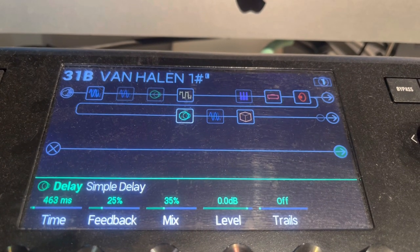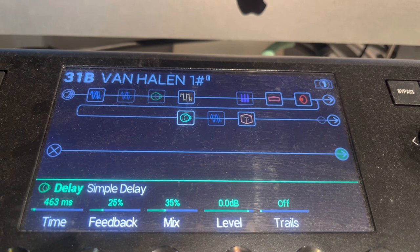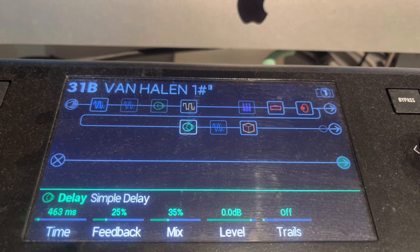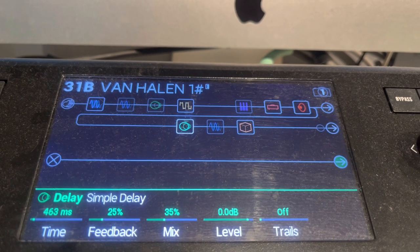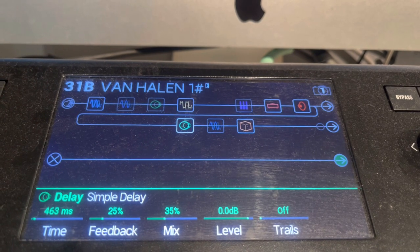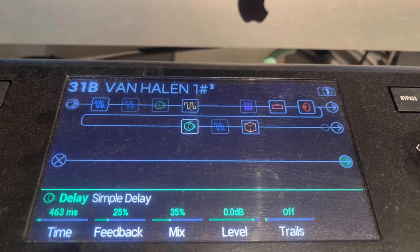Then we use the simple delay — this is the main delay that I use. I don't really use the tape delay unless I'm doing something like "Ain't Talking 'Bout Love" or something like that. But this delay: 463 milliseconds, 25% feedback, 35% mix, 0 on the level. Trails — you can put those on or off. I usually like trails on, whatever you like.